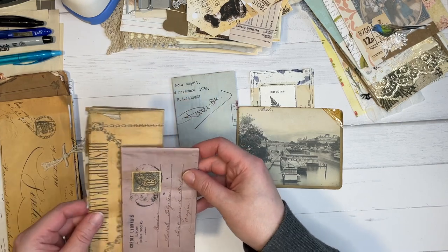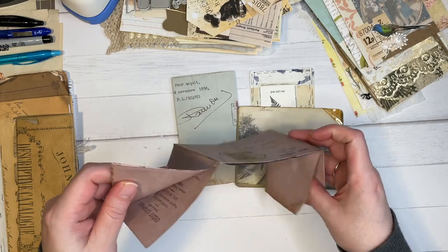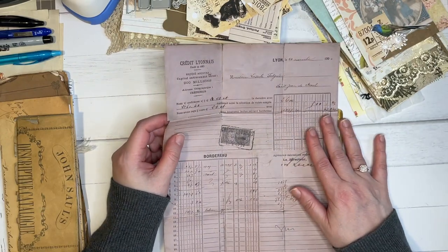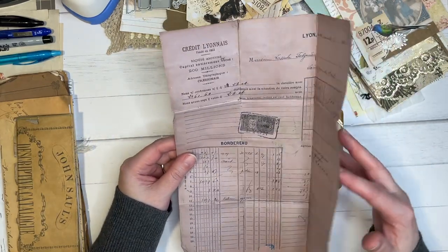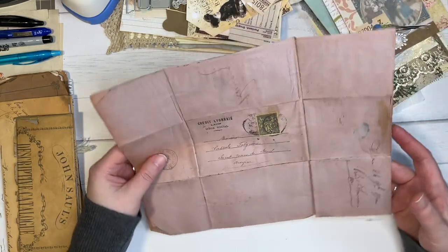I'm just going to go through these ones a little. I love these faux old letters. I have some in my shop that you can print out. And of course, you can make them look just as grungy and beautiful as she has made these ones.